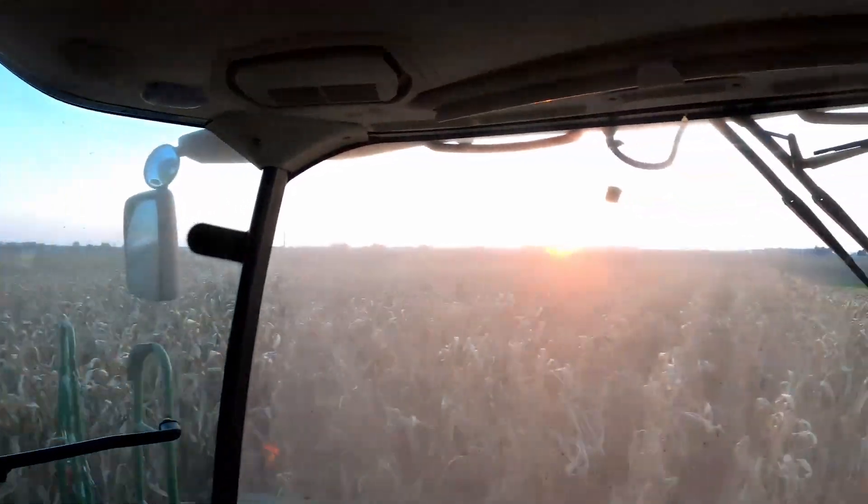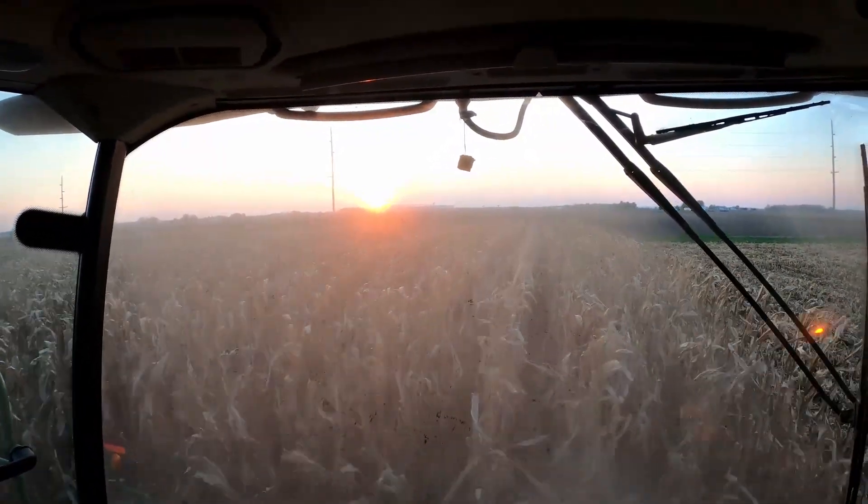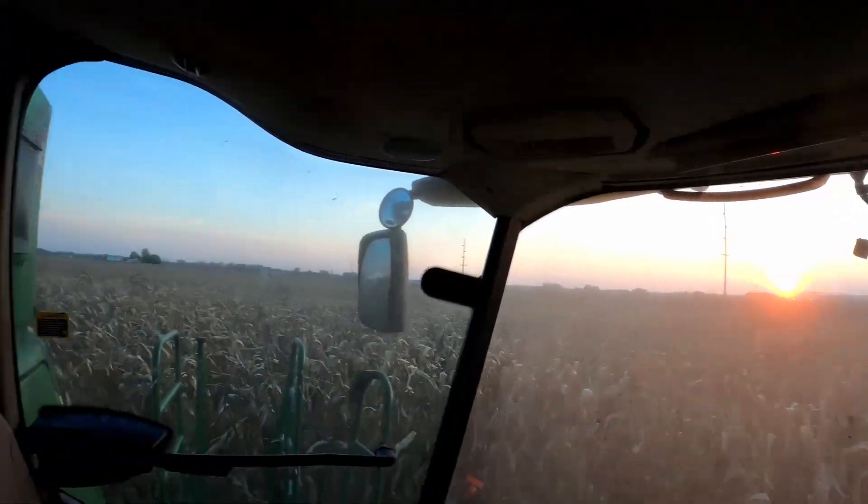Give you one more glimpse of the sunset there. I think this is going to be it for me tonight — maybe try to get a little bit of night shots. I've only got about 15 acres left in this field, and then I've got my other field yet. We'll probably start it Monday.